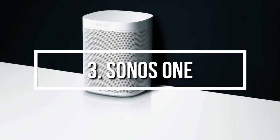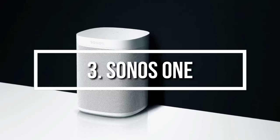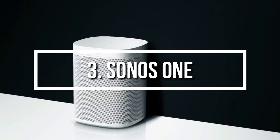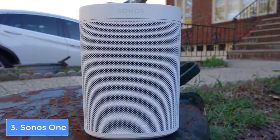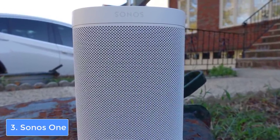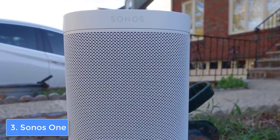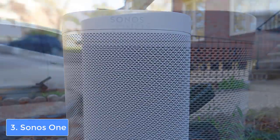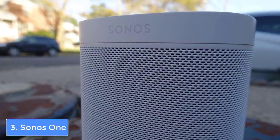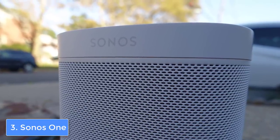Next up at number 3 we have the Sonos 1. The Sonos 1 is a top choice for everyone looking for a high-quality wireless speaker that integrates Alexa voice control while keeping its price tag affordable for most users. From a design perspective, the Sonos 1 is available in two colors and features a can-shaped construction that doesn't occupy much space.